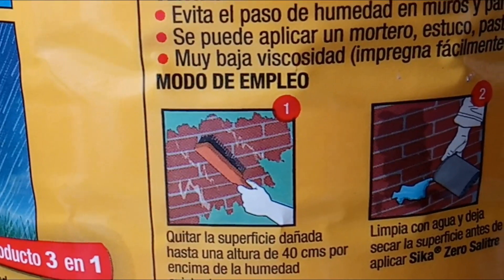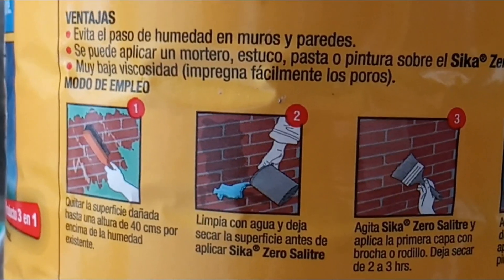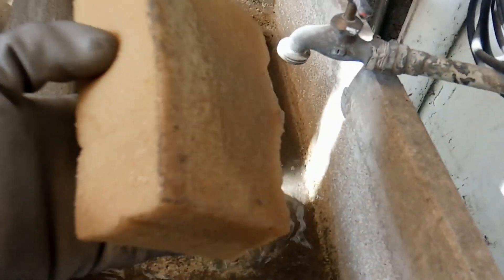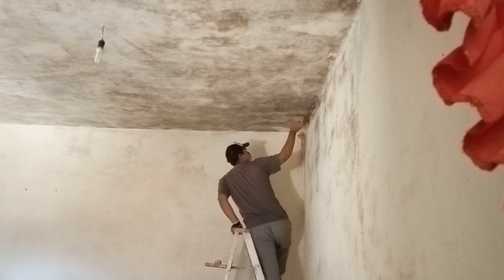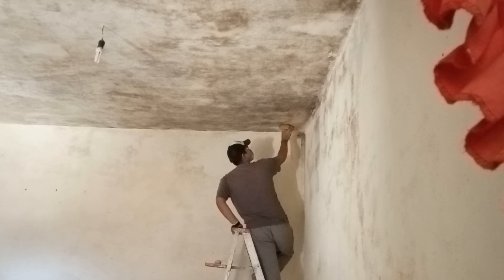Después sigue mojar el techo, que sería el paso número 2: mojar y esperar a que se seque completamente antes de aplicar. Para hacerlo, yo utilicé una esponja que tenía en casa. Realmente puedes usar cualquier cosa para humedecer el techo, incluso una manguera, pero tendrías que trapear después. El agua y la esponja comenzaron a tirar todo el hongo que se había quedado después del cepillado.